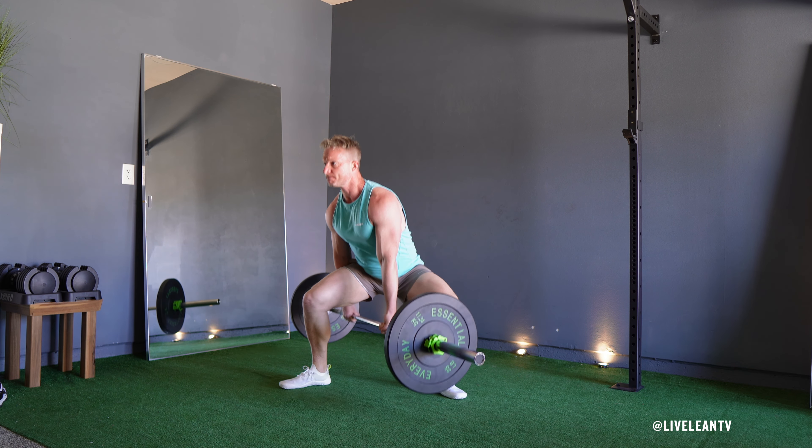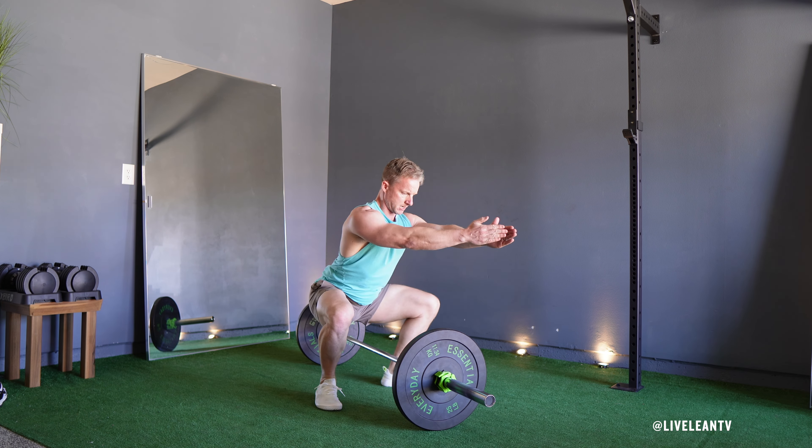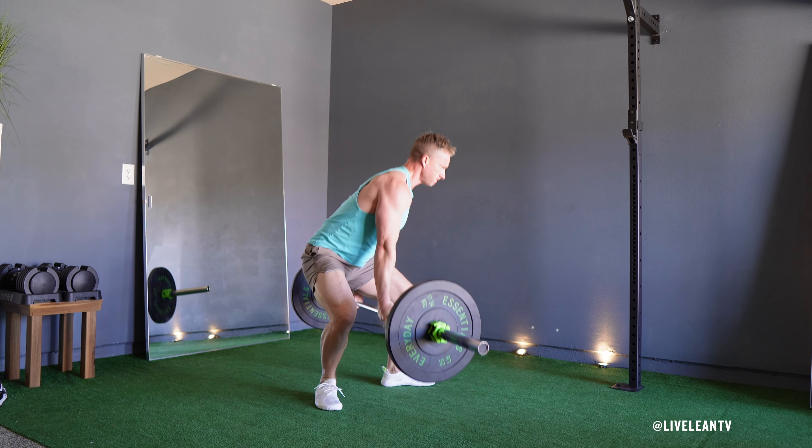Exhale as you push through your heels and extend your hips and knees to stand back up. Repeat for reps. For the next set, alternate foot positions by moving the back leg forward and the forward leg back.